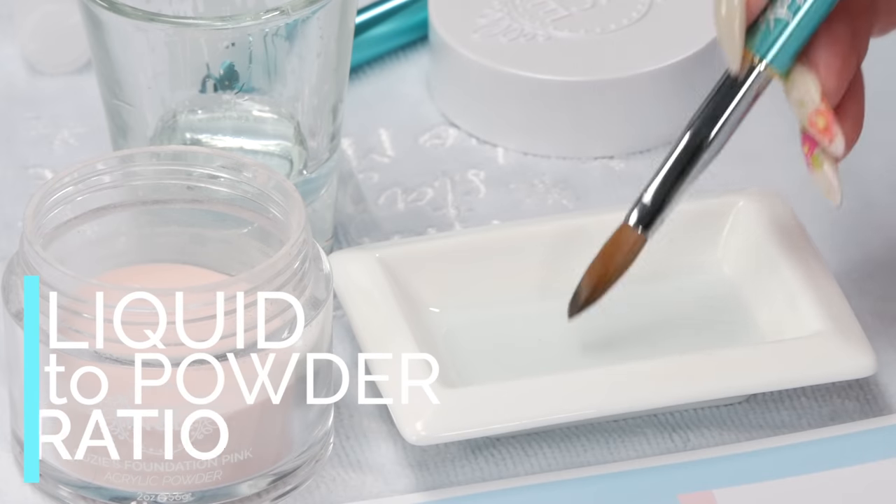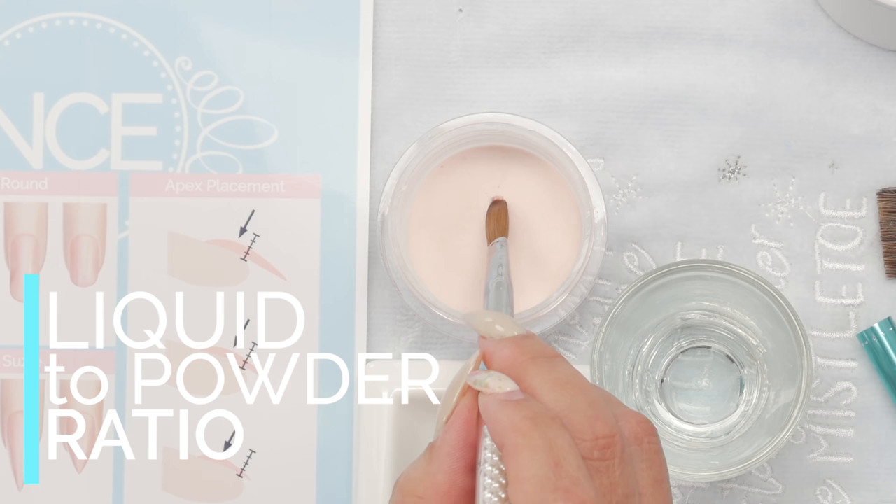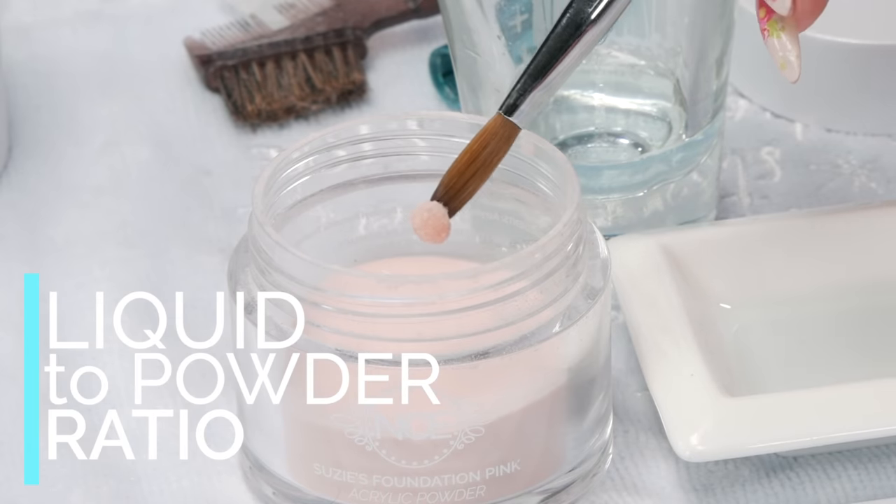When you're creating those liquid-to-powder beads, the one thing you do need is time to master the liquid-to-powder ratio. Why is it so important? Because too wet of a bead can lead to allergies. It's a big problem in our industry.